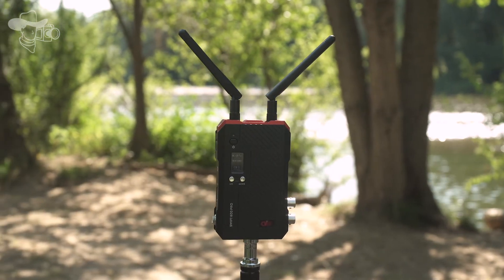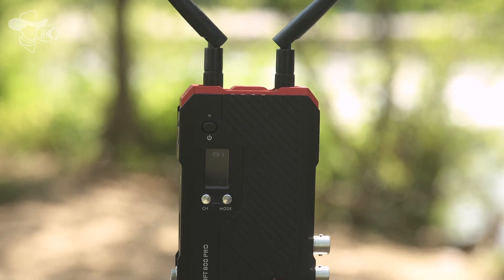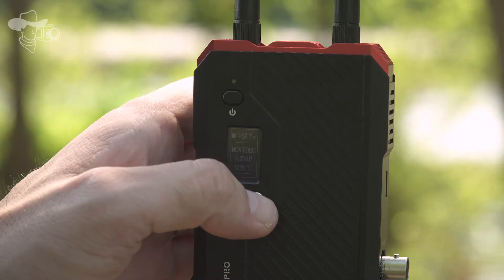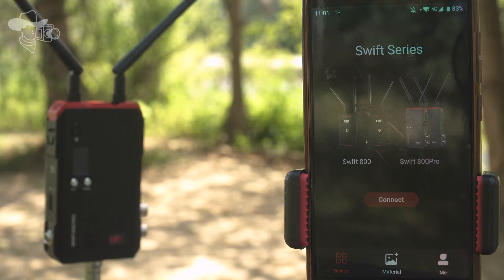The Swift 800 Pro has 2 modes to operate: the point-to-point mode, which can transmit signal to a monitor through HDMI and SDI at the same time, and the RTSP mode, which will send the signal to 4 mobile devices at the same time.